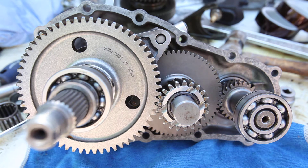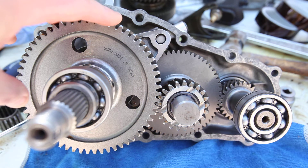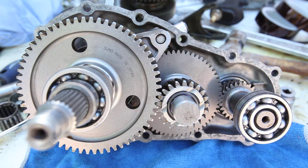This gear set has a 17% reduction in the high end, which is just about perfect for 31-inch tires with the stock pinion gears.